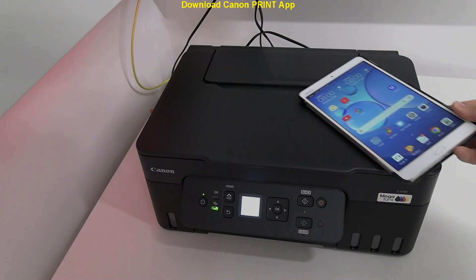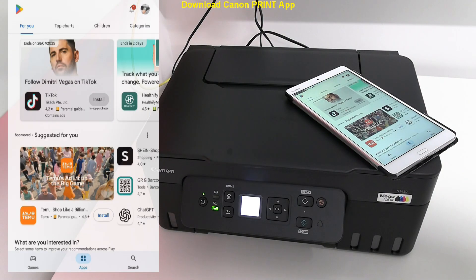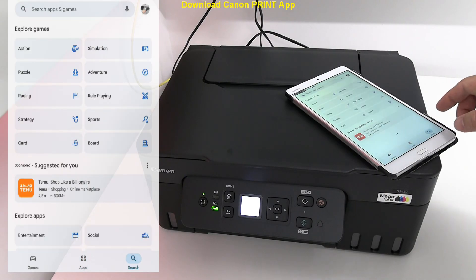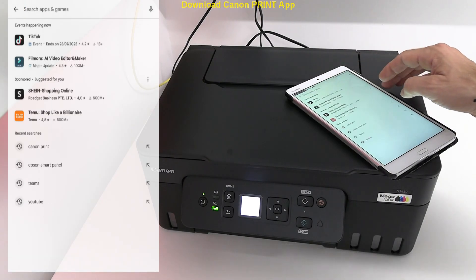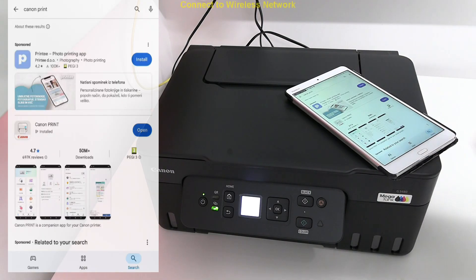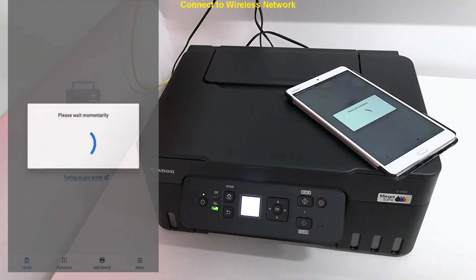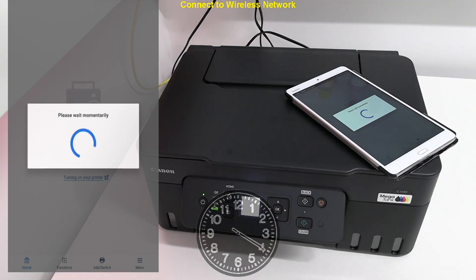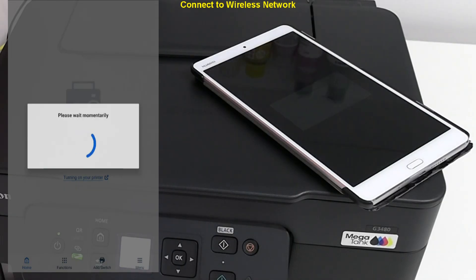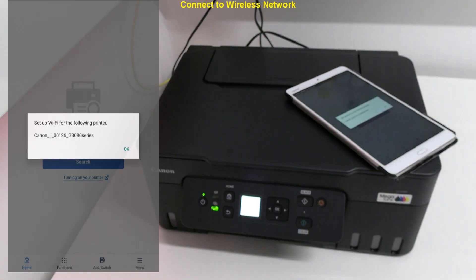I download the Canon Print app from the app store. Android and iOS devices are supported. Open the app and follow the steps. Connecting steps may take longer than shown in the video. The app has found the hotspot of my printer.